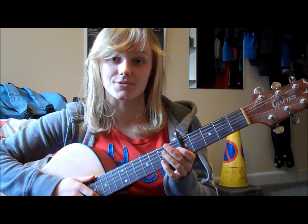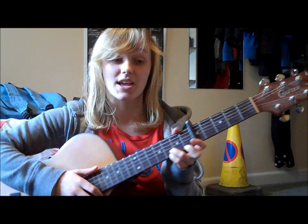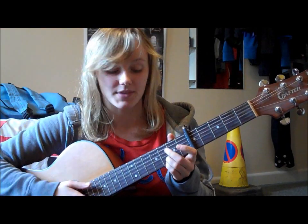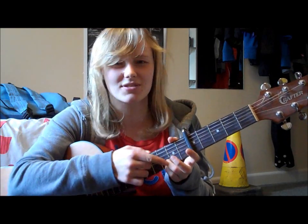The great thing about all these chords is you just keep your ring finger and your little finger on the 1st and 2nd string at the 3rd fret. They don't move whichever chord you're playing. So I'm only going to tell you where to put your 1st finger and your middle finger because you just keep these two here. It's great.